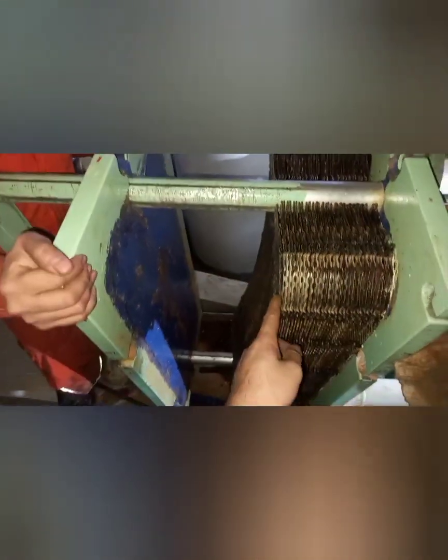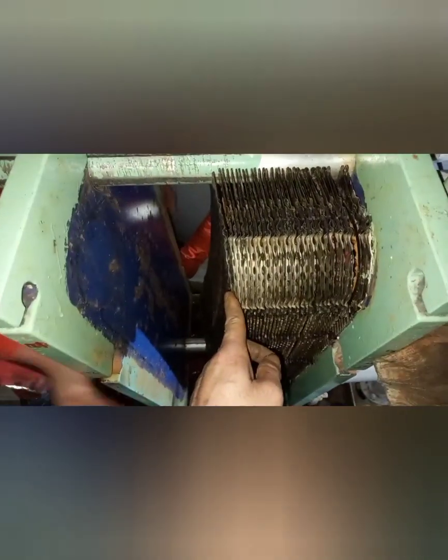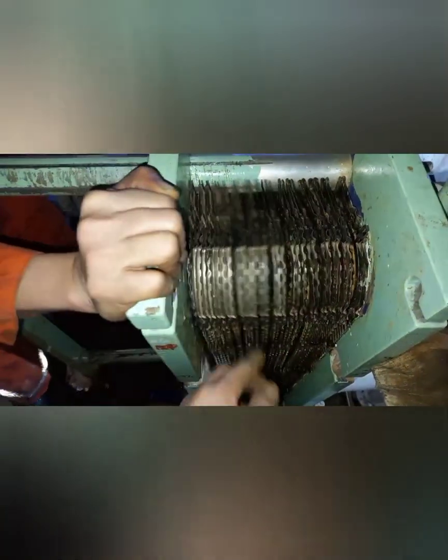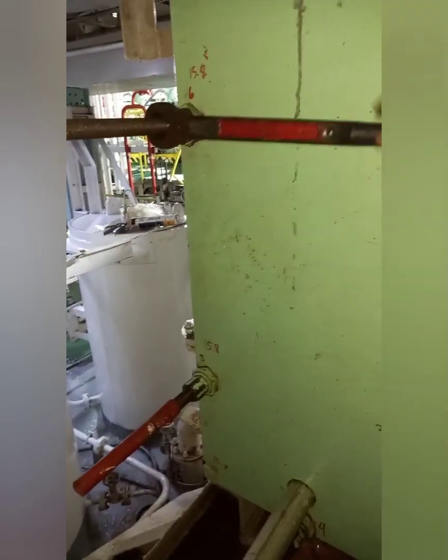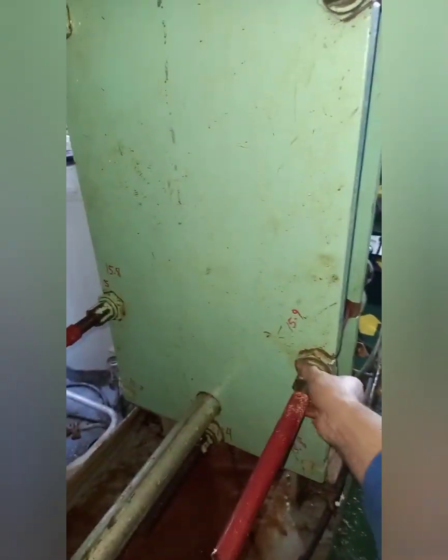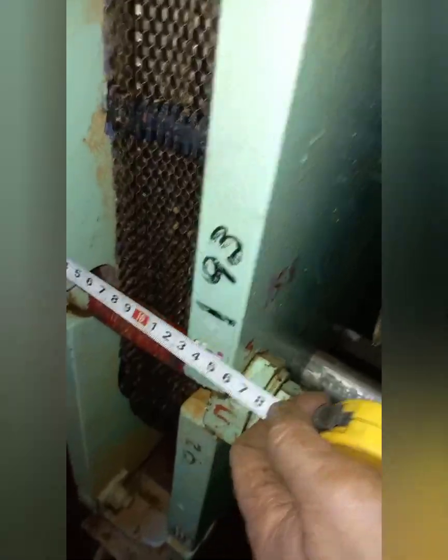After the plates are put back accordingly, move the pressure plate slowly towards the plate and install the tightening bolts. Then tighten the tightening bolt nuts in the reverse sequence to that of disassembly. Tighten the bolt nuts until the distance between the pressure plate and the frame is the same as before disassembly.